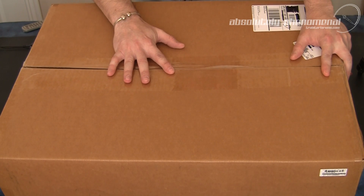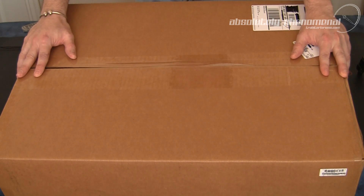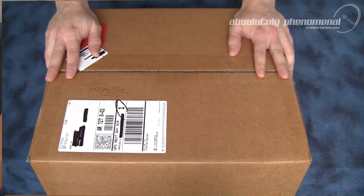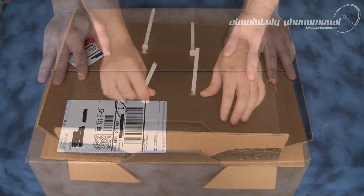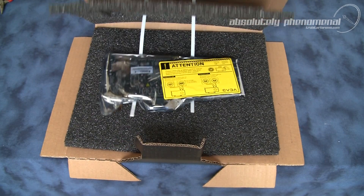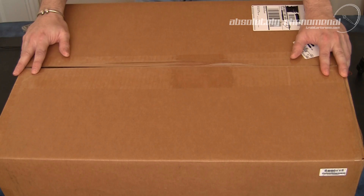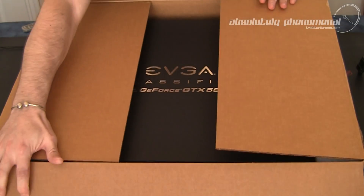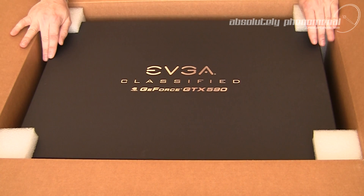And here it is, EVGA's GTX 590 Classified Edition graphics card. Now when I took delivery of this box from UPS, I did initially cringe. This plain brown cardboard box brought back flashbacks of EVGA's GTX 480 For The Win Hydro Copper graphics card that basically had very poor packaging and presentation. However, when I opened this box, I was surprised — EVGA have definitely stepped up the game with the presentation of the Classified GTX 590.